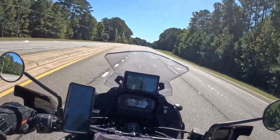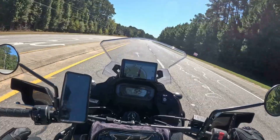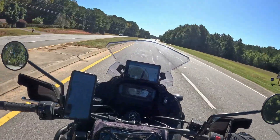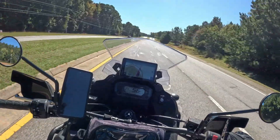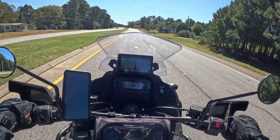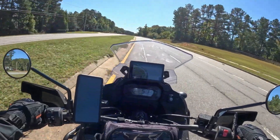First thoughts on the helmet: definitely a lot quieter than both of my old helmets — one's a modular and the other's an MX-style helmet I usually wear with goggles, both are definitely louder than this. The ear pads snug pretty close up to my ears. I don't have earplugs and I wanted to ride without them, and it's a nice fit.